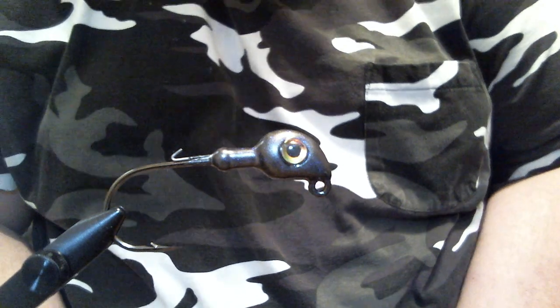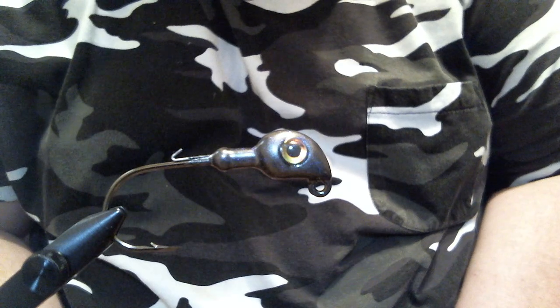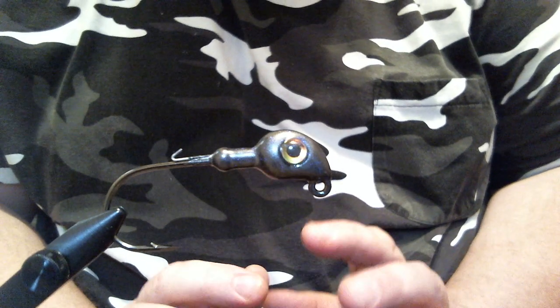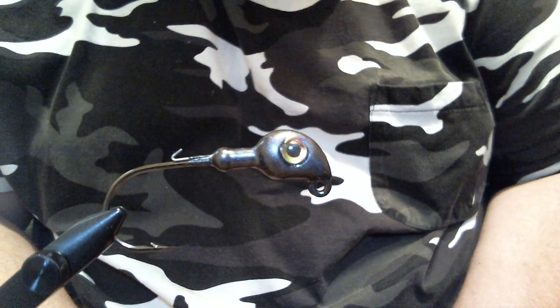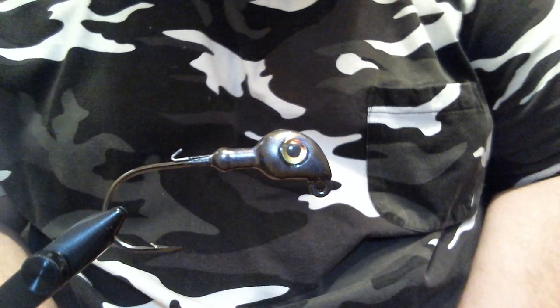Hey everyone, what we're going to do today is a flipping jig, and this is one that right now, as the grass is dying off, is a really killer pattern.